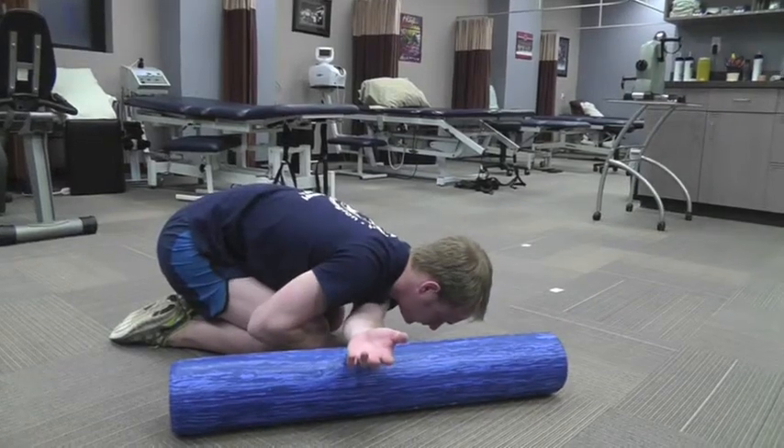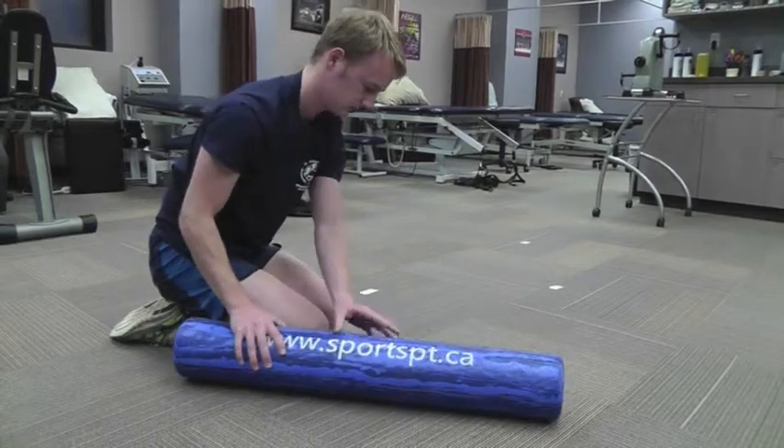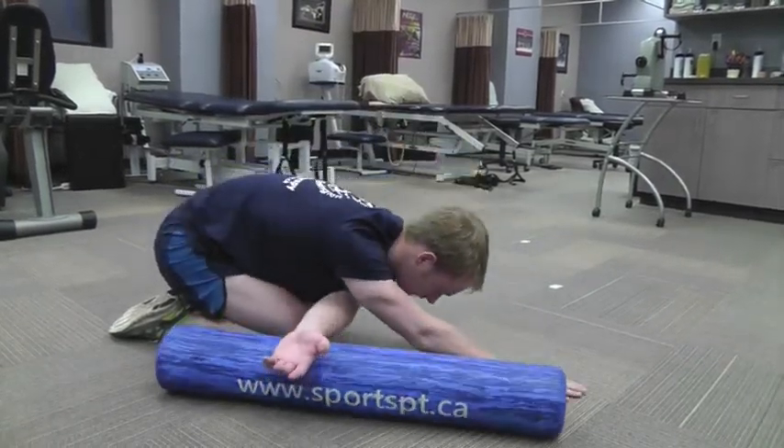With all these you shouldn't feel any pain, just a nice stretch, making sure you're keeping your hips down close to your heels.